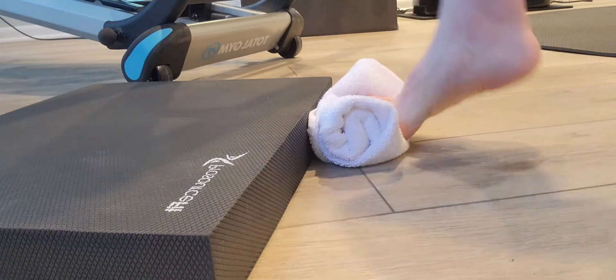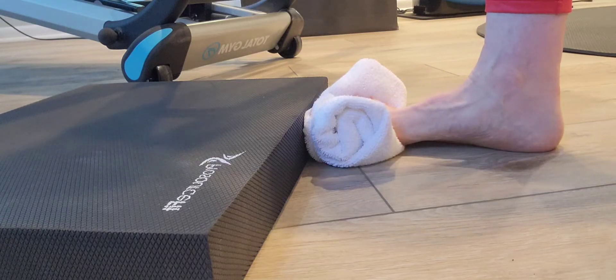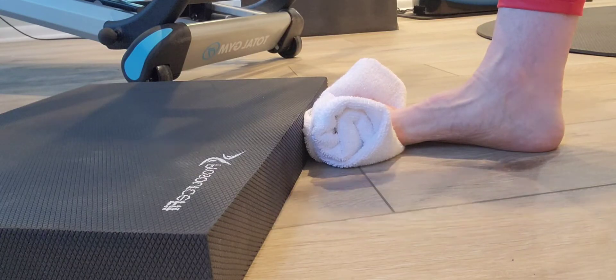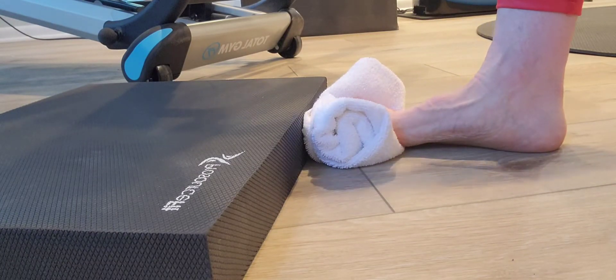Coming up by lifting the heel for that calf raise is a great ankle strengthening exercise as well. You can certainly do this with both feet at the same time.